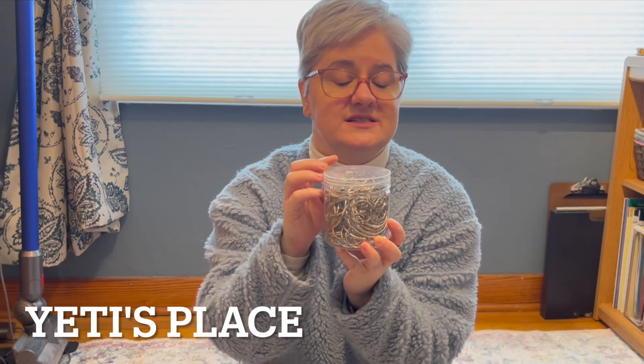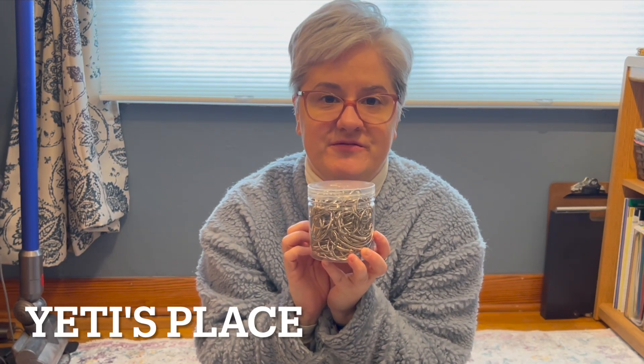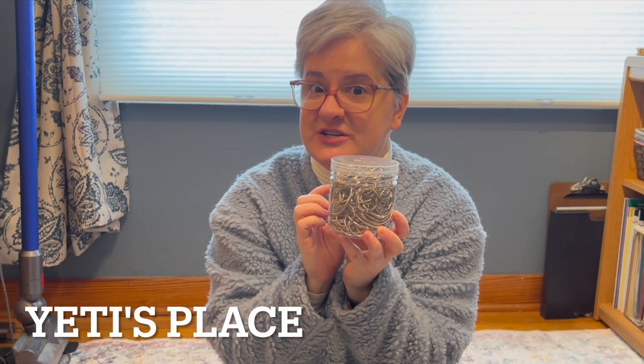There are three different sizes: 75 of the one inch size, 15 of the 1.5 inch size, and 10 of the two inch size.